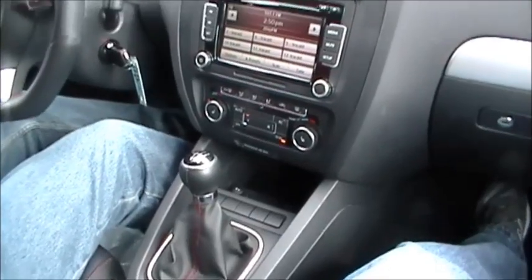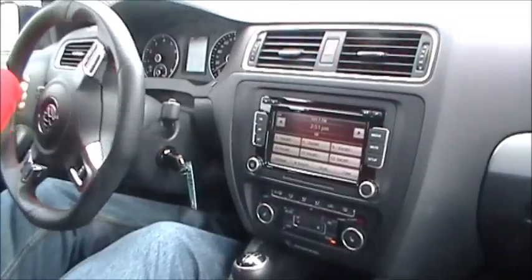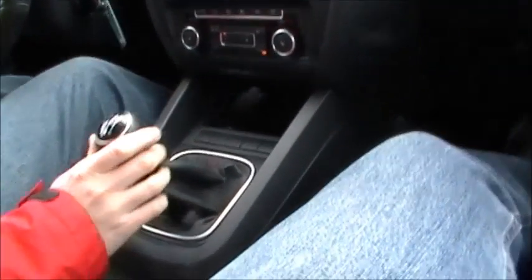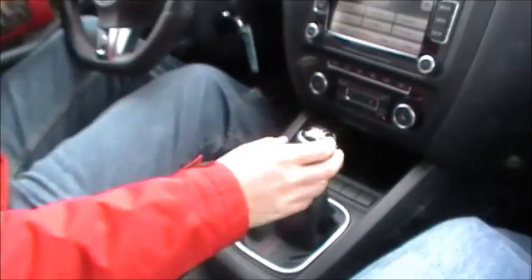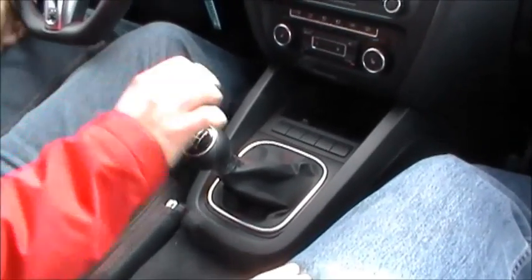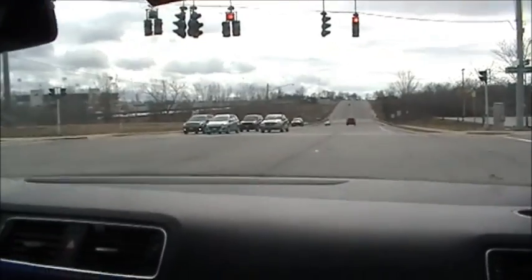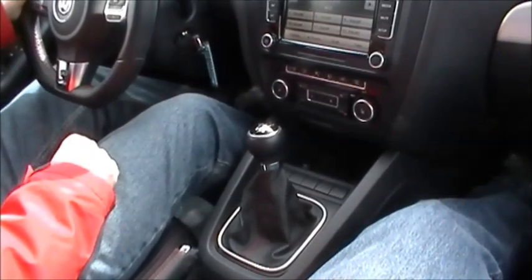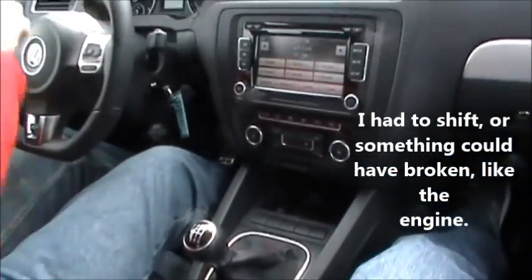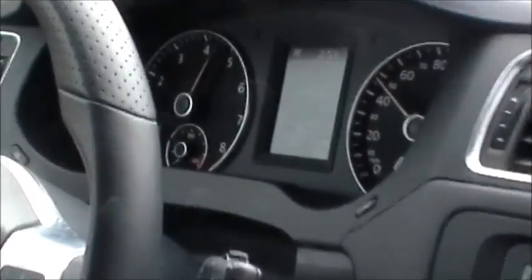I'm in a 2011 Volkswagen Jetta GLI pulling onto Southwestern Boulevard. I'm going to practice downshifting — put it in third, release the clutch, second, release the clutch — and that kind of saves your brakes and gives you more control when stopping in snowy and icy weather. I'm going to show you what it's like when you don't shift: if you just leave it in first gear it goes up past the red line, and that's not good for the engine. You should shift around 3,000 to 4,000 RPMs — that's ideal for performance, fuel economy, and the life of the engine.